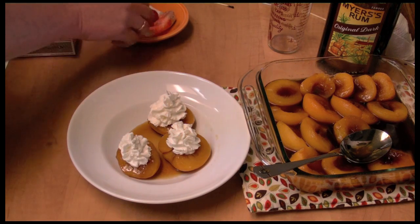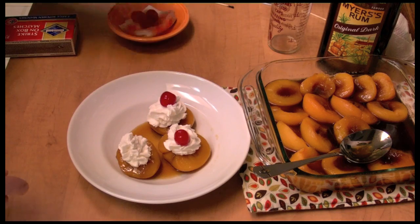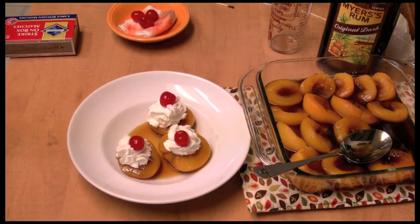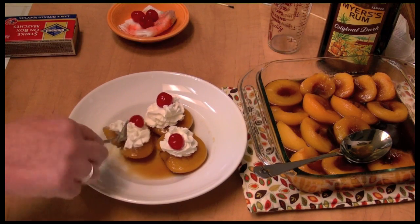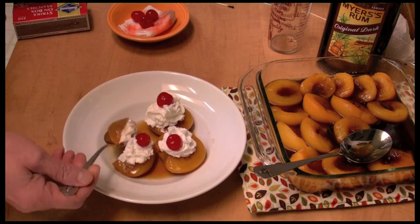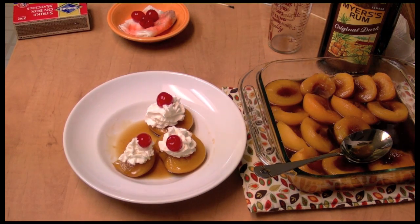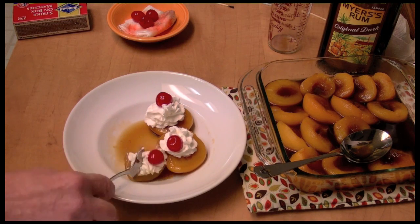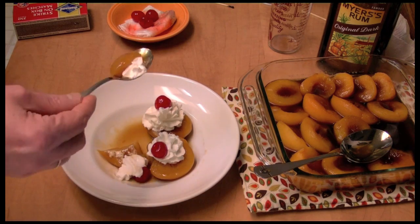And perhaps a cherry on top, like that. Yeah, so good! Peaches and cream — thanks so much for watching.